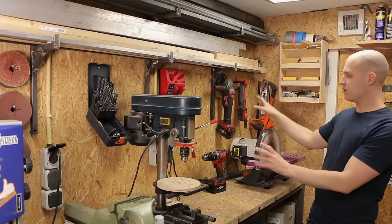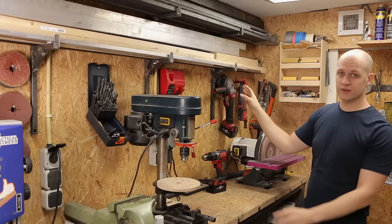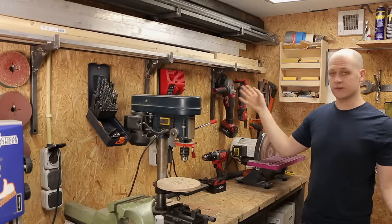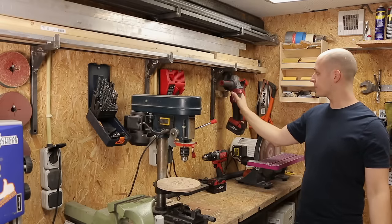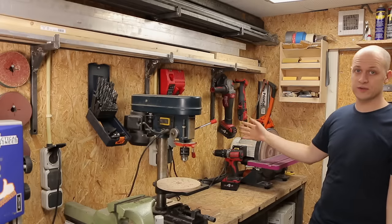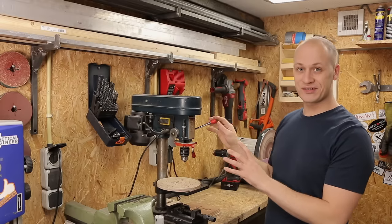Moving forward from my disc sander, I have my battery power tools over here. For now I hung them on the wall because they're easy to reach, but I'm thinking of making a more complete solution with a nice rack to hang all my power tools. They are here, easy to grab and easy to put away when you're done, which helps me keep it clean and organized.